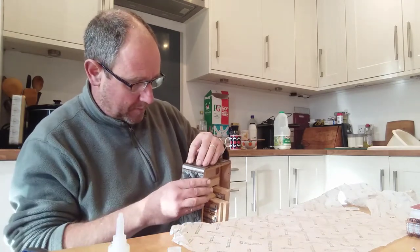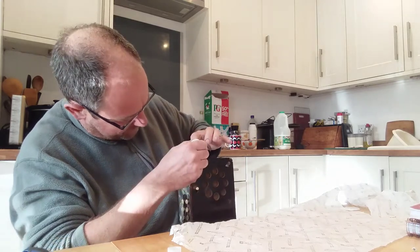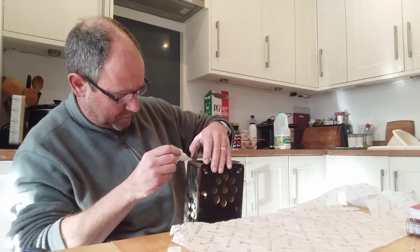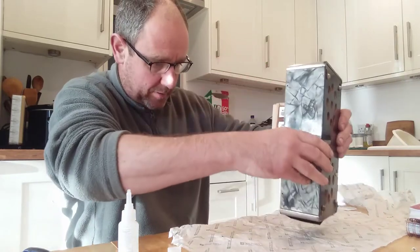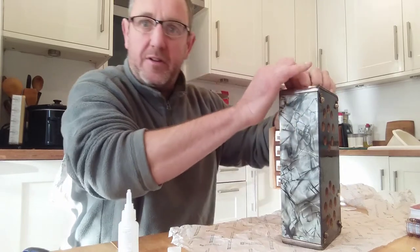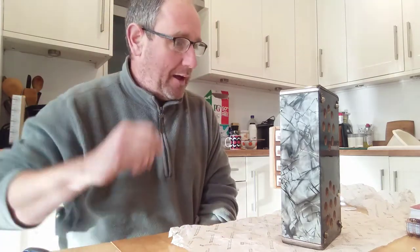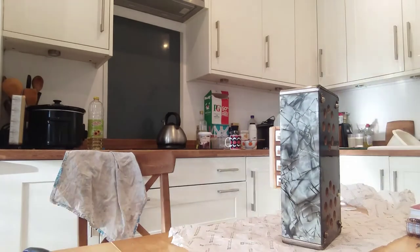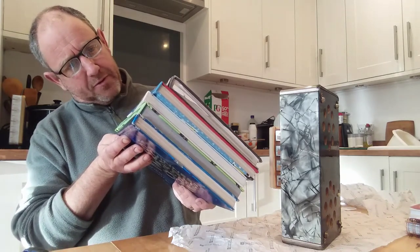I'm going to squeeze that down, and I've got a bit on this side as well. I'm going to put it on top of this greaseproof paper so hopefully it's not going to stick to the table. I'm going to put a few weights on the top - I've got my favourite weights, which are heavy books. So we've got Guinness Book of Records, Lego Ideas Book, Viz Manual, and the Lion Graphic Bible.